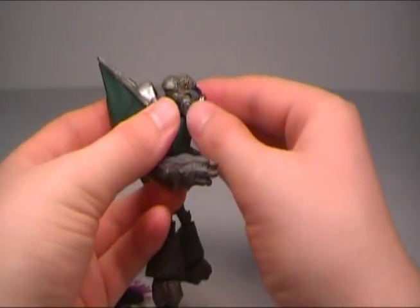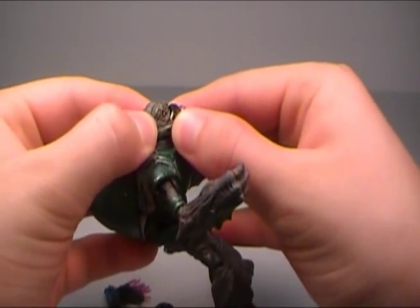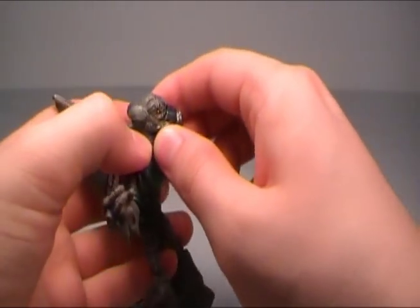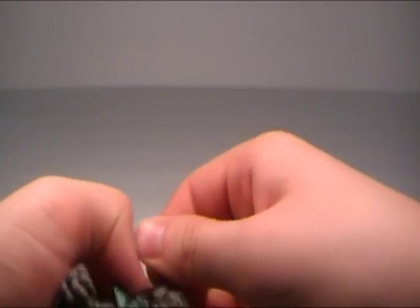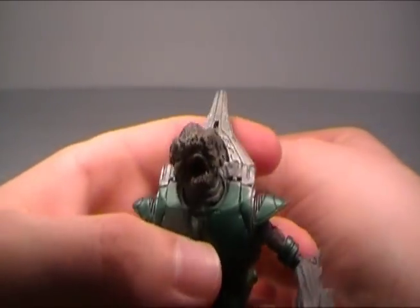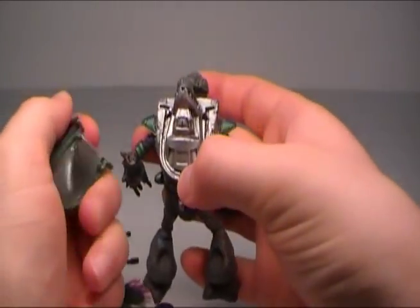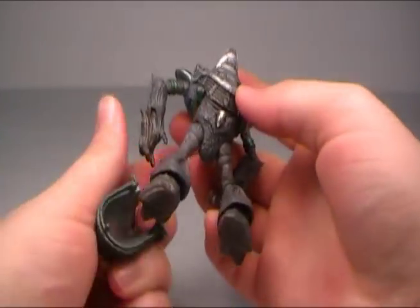When you first get the grunt, he actually comes with an elastic band wrapped around his head so the mask doesn't pop off while being shipped — because otherwise you'd see the face underneath, and yeah, they're so ugly. The mask is removable and the shell is removable, like how you could shoot them off in Halo 3, so you can see a little bit of the figure without those parts.